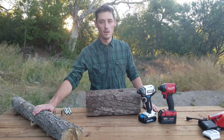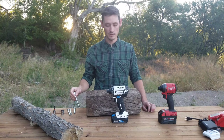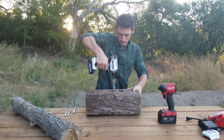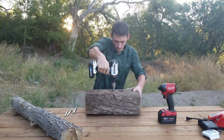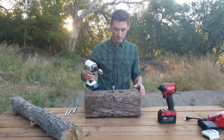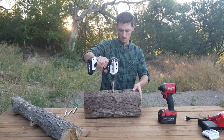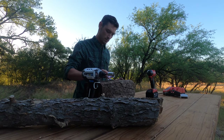What I have here is a railroad tie and a log. I'm going to sink in a lag bolt with the Hart, put it in and then reverse it out to see how it does. The lag bolt stopped right there. Let's reverse it out. It did okay, but it's pretty warm.